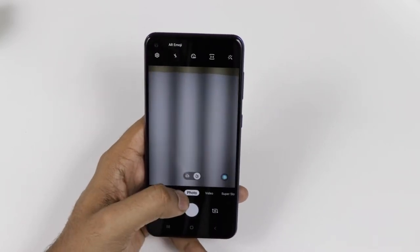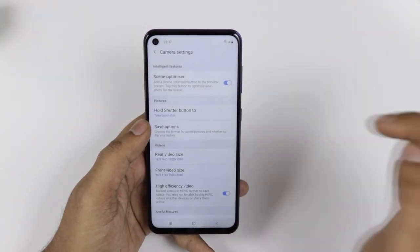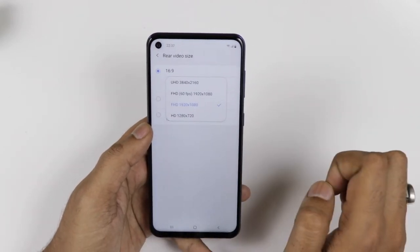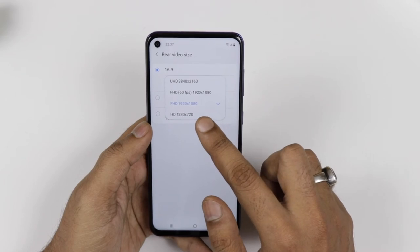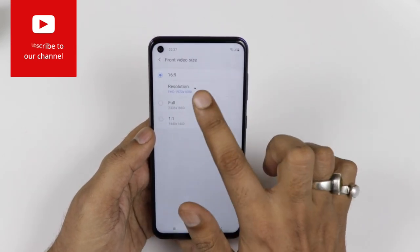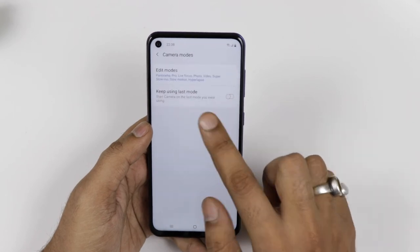Now coming to the camera — it is something you have to check out. It has a very good camera setup at the back with a 32 megapixel primary camera, an 8 megapixel ultra-wide camera, and a 5 megapixel depth sensor. The device can shoot UHD video, full HD at 60fps, full HD at 30fps, and also HD video. The front camera can shoot full HD or HD video. You can also use HDR mode settings, which we will cover in the camera tips and tricks section later.